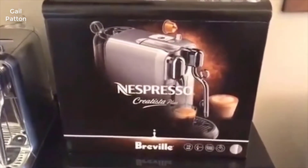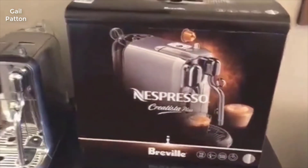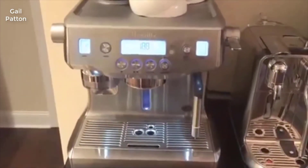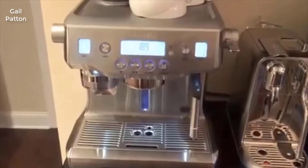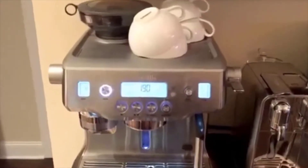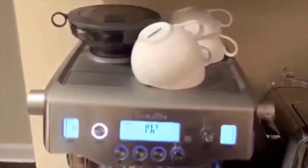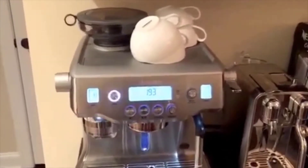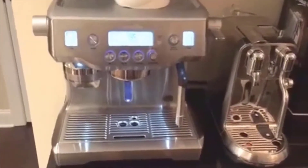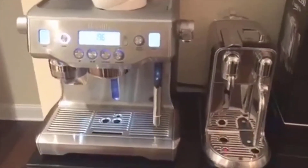I'm excited about the Creatista Plus. I'm currently a Breville fan — I have the Breville Oracle and also use a Breville Dual Boiler at work, and I absolutely love both machines. The one thing I don't love is when I'm in a rush in the morning and haven't used my machine in a while, the coffee beans go bad and you need to trash them and start from scratch. That's where the Nespresso pod system is great — the pods are sealed, fresh, and ready to go.